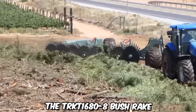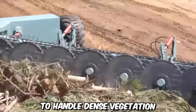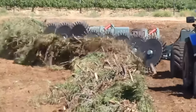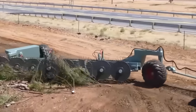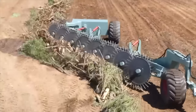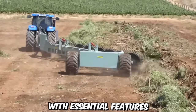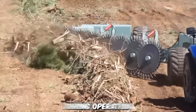The TRKT 1680-8 Bushrake is specifically engineered to handle dense vegetation, including bushes, shrubs, small trees, and other unwanted growth. It features a robust frame and high-strength materials that withstand the rigors of demanding work environments, ensuring durability and longevity. Safety is a key consideration in the design — it's equipped with essential features such as safety guards and shields to protect both the operator and the surrounding environment during operation.